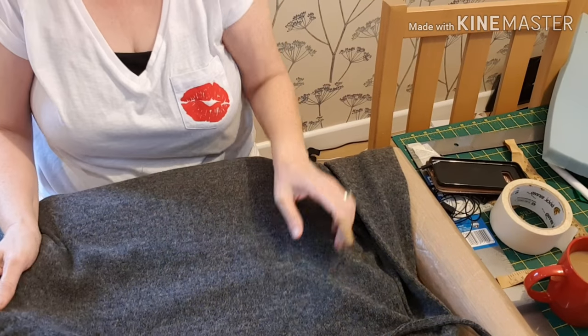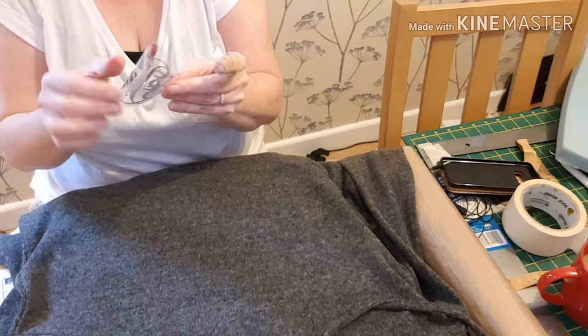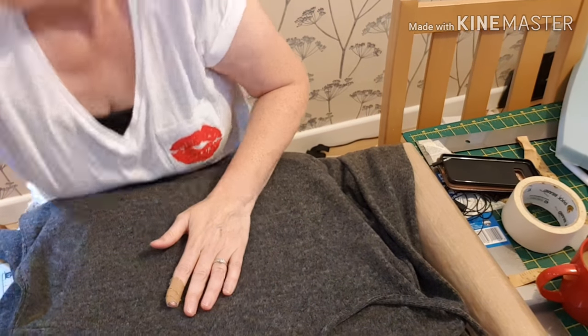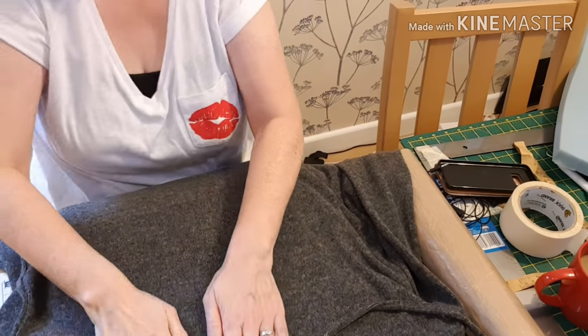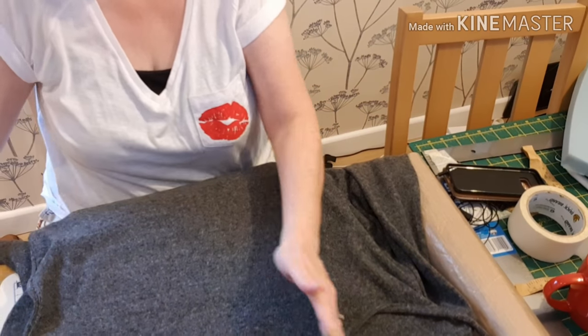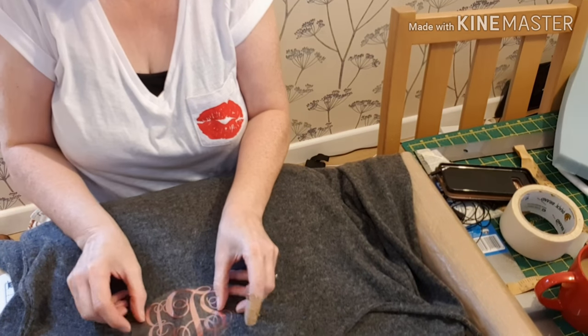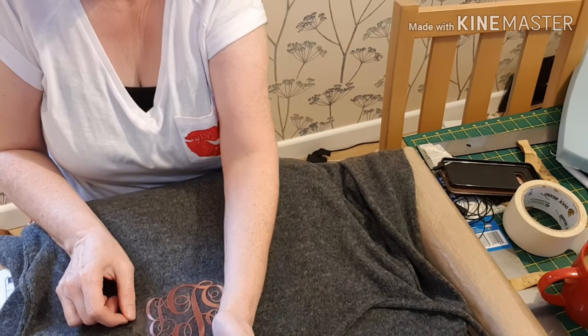If you measure across there, that gives you an imaginary square, and then you place it just off the center of that. I find that works as a really good placement, but if you're stuck there are lots of alignment guides on Google — just type in t-shirt alignment guides and you'll find them on there.